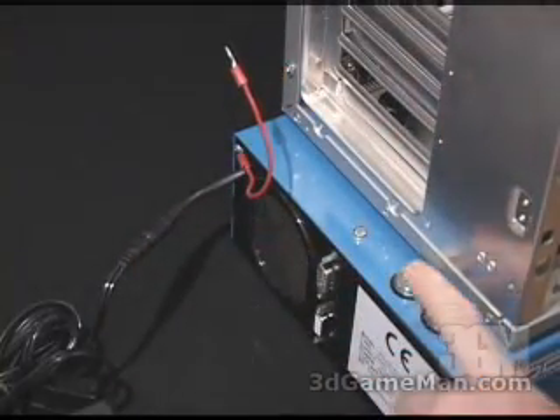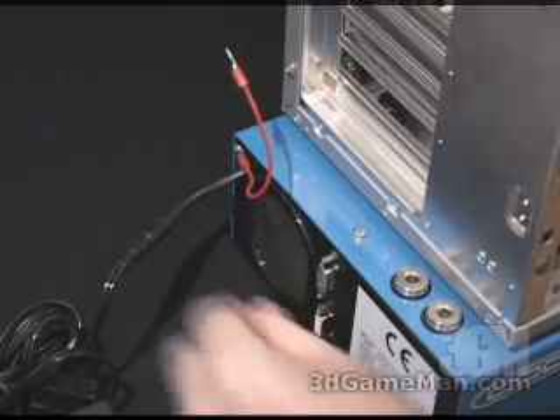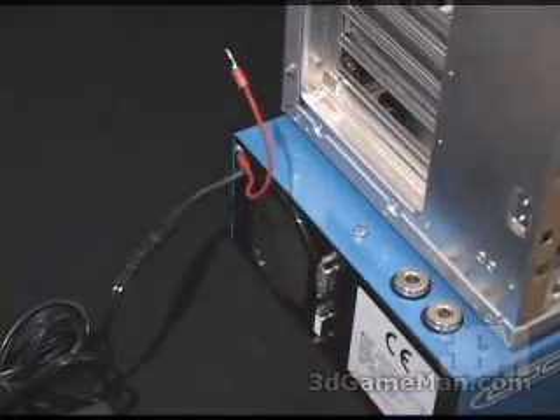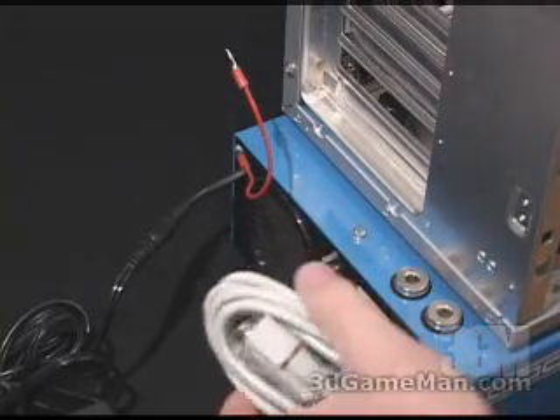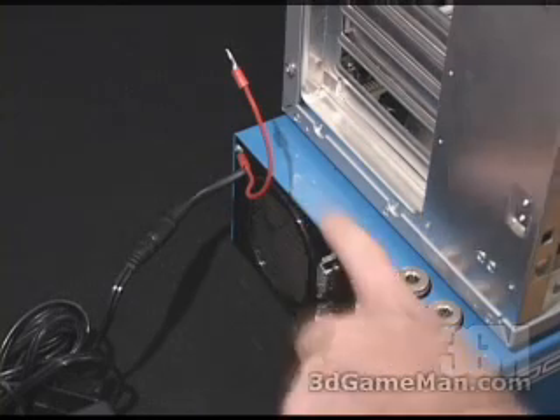Next, remove the two screws and put in around one liter of distilled water. Then go ahead and plug the unit into the AC adapter. You can also take the serial cable, plug it into the unit and then into your computer system. Using the LCD software, you can monitor what's going on in the unit.